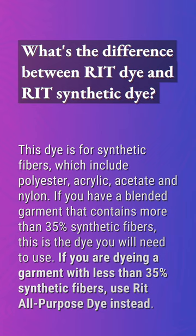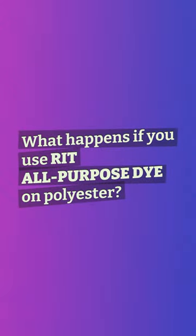Rit Synthetic Dye is for synthetic fibers which include polyester, acrylic, acetate, and nylon. If you have a blended garment that contains more than 35% synthetic fibers, this is the dye you will need to use. If you are dyeing a garment with less than 35% synthetic fibers, use Rit All-Purpose Dye instead.